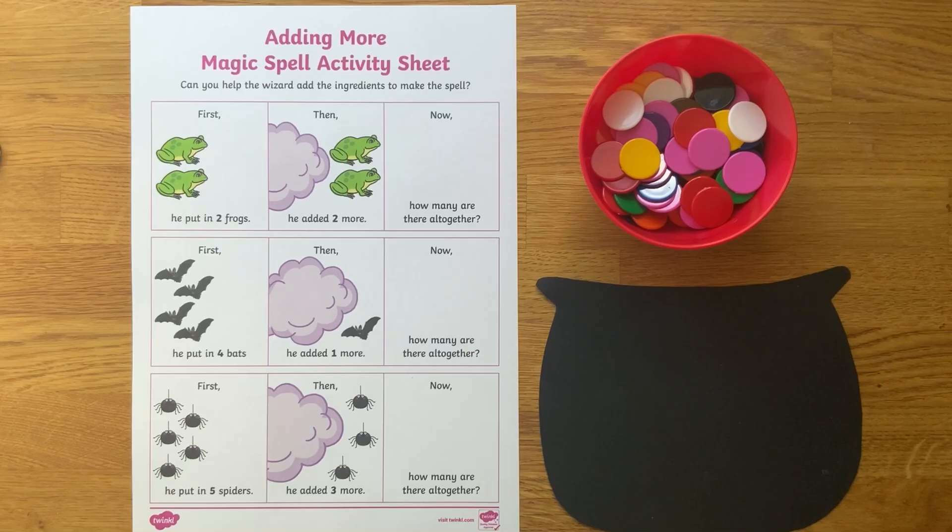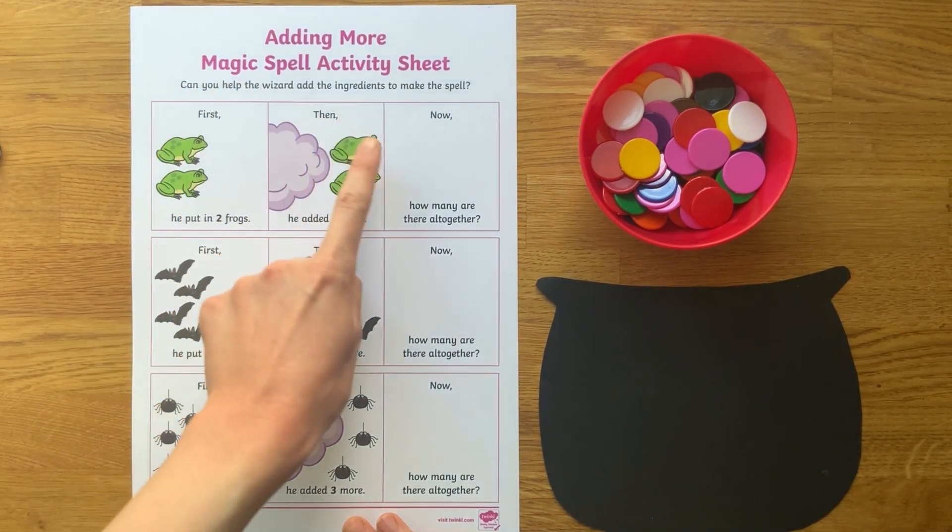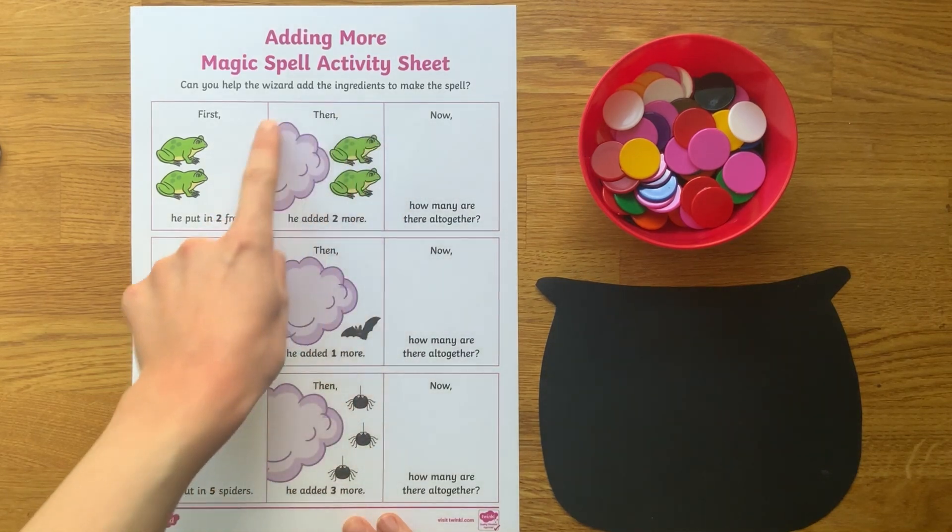Let's look at how you could use the Adding More Magic Spell Activity Sheet, which follows the first, then, now model. This supports children's understanding of addition, as they can see that first we start with a quantity, then we add some more, so now how many are there altogether? The sheet features pictorial representations, so children can visually see what is happening as we add more.